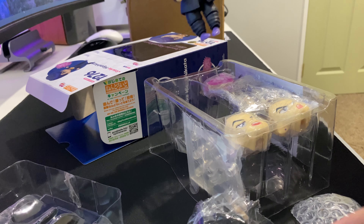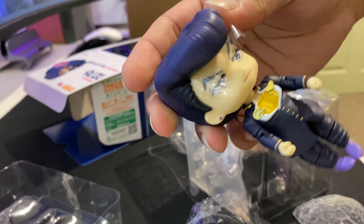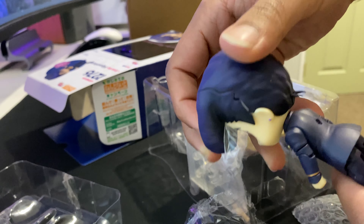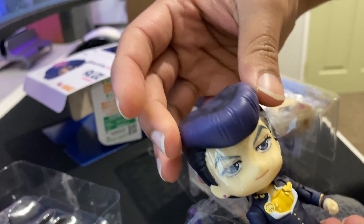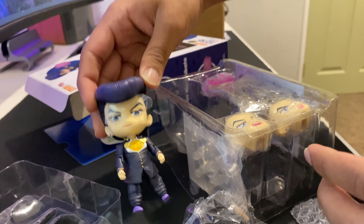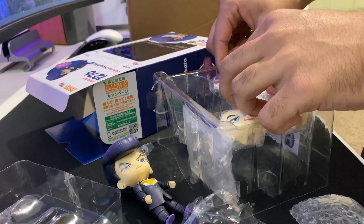There we go. This is our boy Josuke. This is actually like the first Nendoroid I've ever had, so it's pretty cool. What else does it all come with?